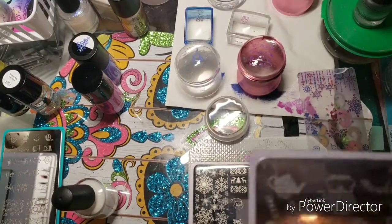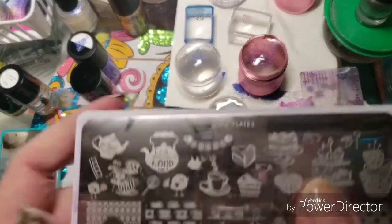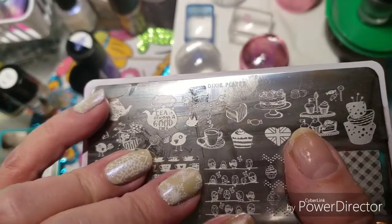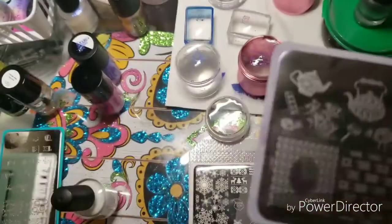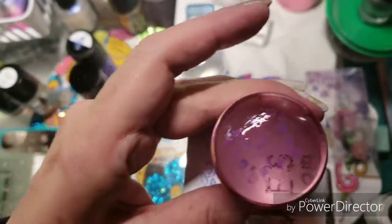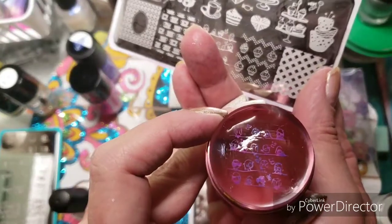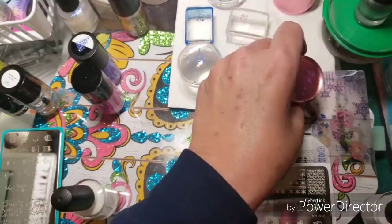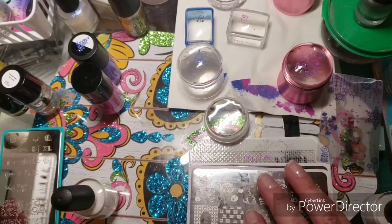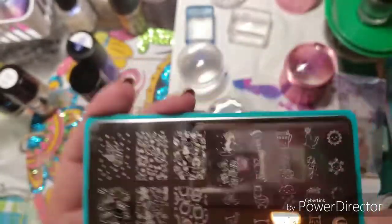I picked up this one right here — this is the Dixie Plate Tea Party. I picked the birds up and this is them. I'm going to go off camera and fill these guys in. I'm going to do a lot of decals today off camera.